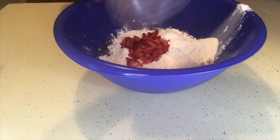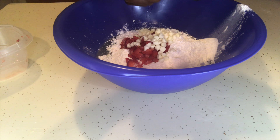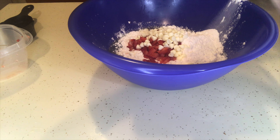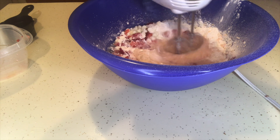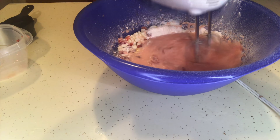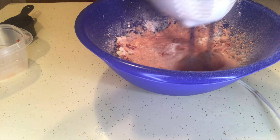Right now I'm adding my real strawberries and then the white chips. The white chips and the strawberries are totally optional, but I just wanted to spice it up and add a little bit of sweetness to my cake.